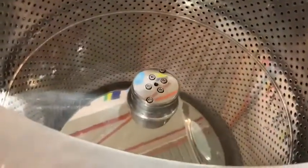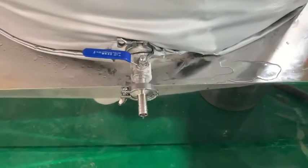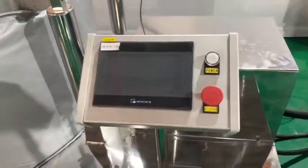This is the drum. And this is the steam pot. And this is a controller.